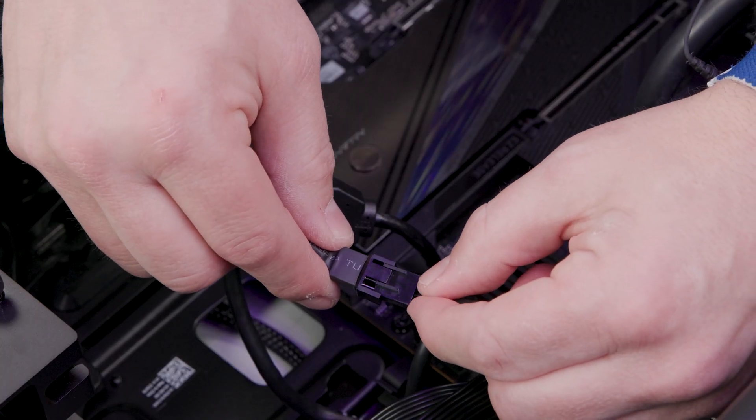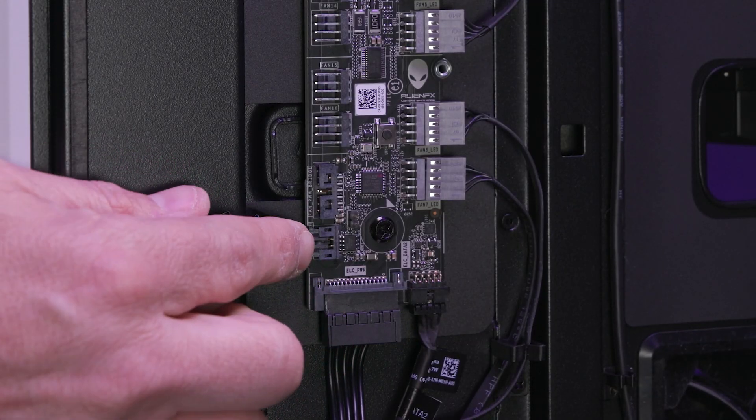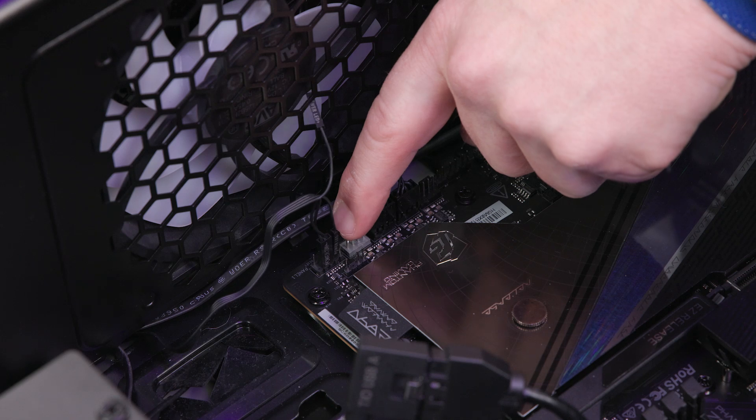You may need extension cables for this step. Next, connect the AlienFX 4-pin power switch cable to its connector on the AlienFX board, and the PLED and power button connectors on the motherboard.